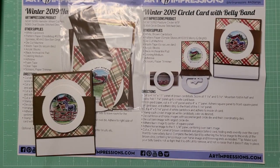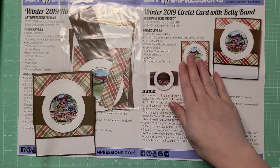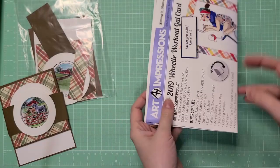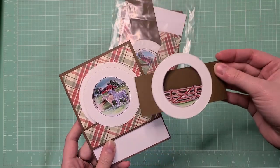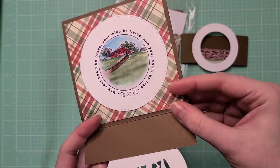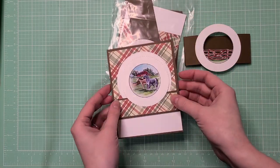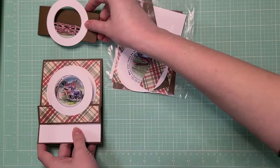It's time for the third card in this kit series. The kit comes with instructions, all the products and supplies used, and directions with dimensions of how to cut all the pieces prepared for you. This is the card we're going to make — a horse pasture with a belly band that slides off, a part that hinges down so you can see the whole image and sentiment, and the card opens up with plenty of space to write your message. I love the country theme — let's go step by step on how to make this card.